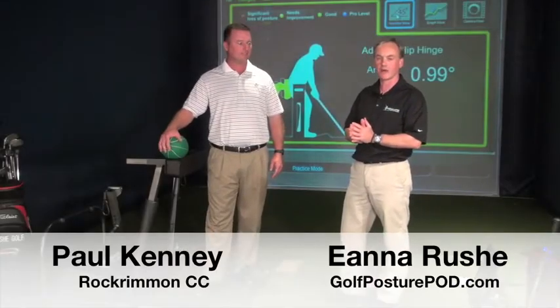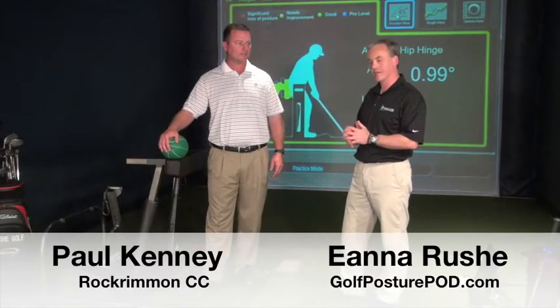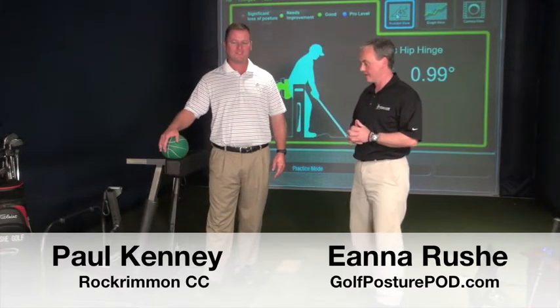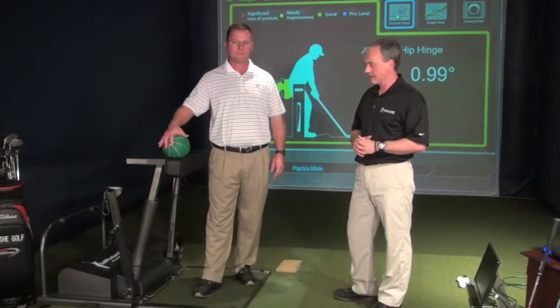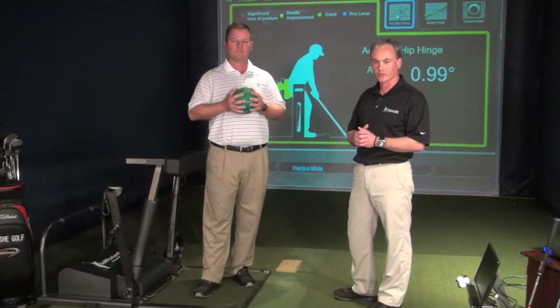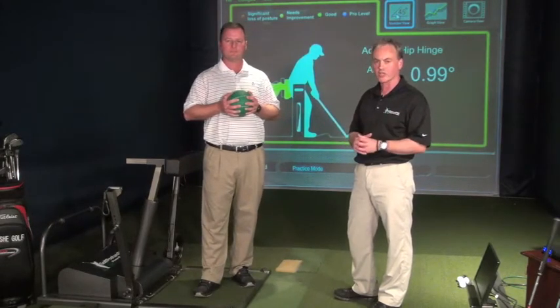This is Aina again from the Golf Posture Pod, and I'm here with Paul Kenney, PGA Pro, Director of Instruction at Rock River Country Club. I'm going to use the Golf Posture Pod and do some medicine ball drills. A lot of trainers and physical therapists will do medicine ball drills with their students to try and get them to work on rotation and stability.